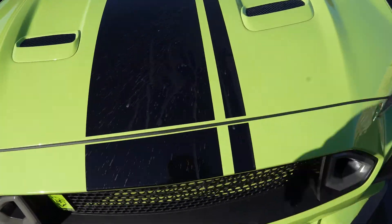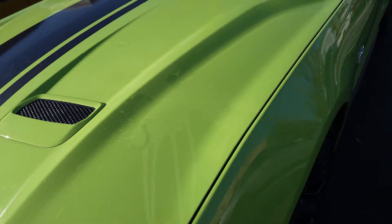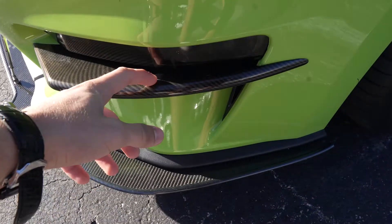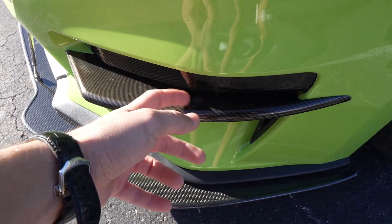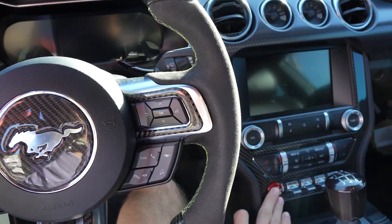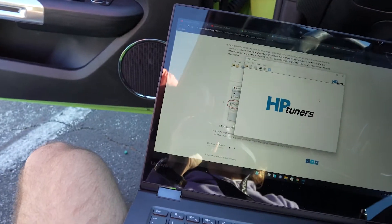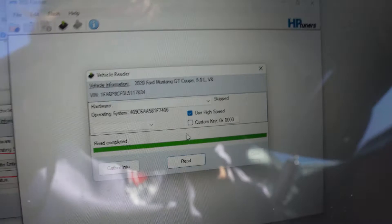Someone went absolutely insane pouring something on my car — it was most likely Starbucks. You can really see it here where it's dried out, really hard and sugary, so it's definitely milk or coffee or something like that. In order to read the vehicle and add a new tune, you need to turn on the accessory power — they say not to turn on your engine specifically. From there, you go to Flash, then Read Vehicle.